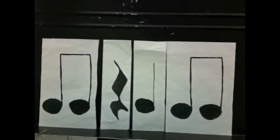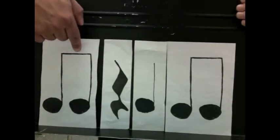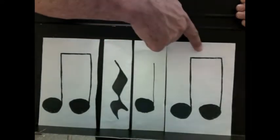Let's clap and count this pattern. Ready and go: one and two and three and four and.